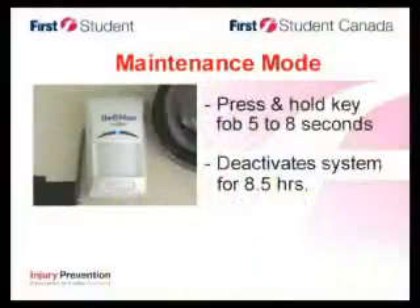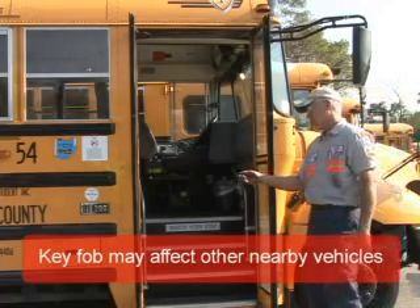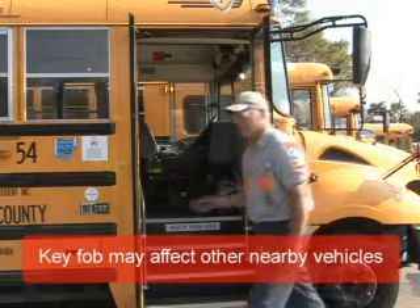When you need to do long-term work or make multiple entries into the bus, you may want to put Theft Mate into maintenance mode by pressing and holding the key fob for five to eight seconds — 'Theft Mate maintenance mode activated.' This deactivates the Theft Mate system for eight and a half hours or until the key has been turned on, whatever comes first. It's possible that the key fob might affect other nearby vehicles, but these too will reactivate when it times out or the key is turned back on.